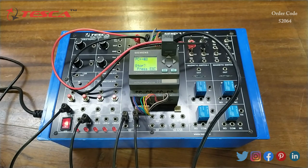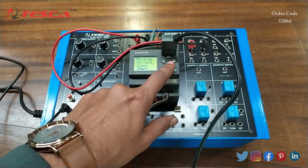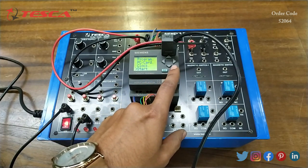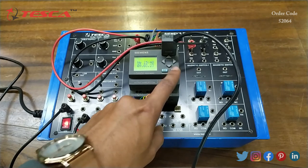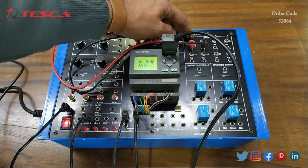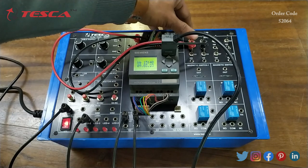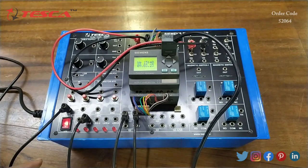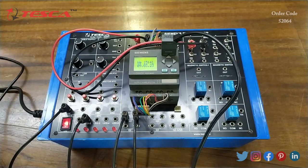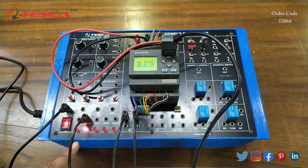After clicking simulation, we will move to our kit and press ESC since the data transfer is done. Now we go to Start and press OK so that the program stored in the PLC will start. Now we will use these two switches for the AND gate operation. When we give input 1 from switch S1, we can see there is no change in the LED. After giving input 1 from switch S2 alone, the LED is still not glowing. When both switches are at zero, the LED is not glowing. But when we give 1 to both switches, the LED glows — this confirms the AND gate operation.